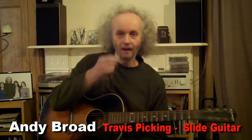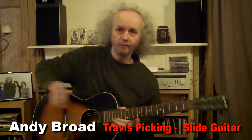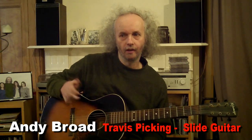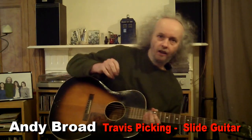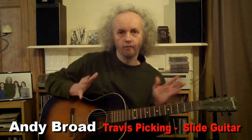Hi there, it's Andy Broad here. Today I'm going to make a short video demonstrating how to create a lively slide guitar piece combining a little bit of Travis picking style fingerstyle and some simple slide licks. I'm just going to play a little bit for you to get the feel of what I'm going to demonstrate, and then I'll break things down.